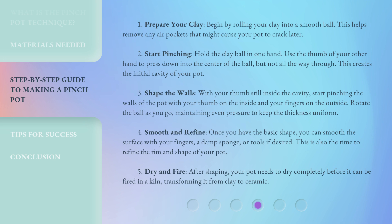Step 3: Shape the walls. With your thumb still inside the cavity, start pinching the walls of the pot with your thumb on the inside and your fingers on the outside. Rotate the ball as you go, maintaining even pressure to keep the thickness uniform. Step 4: Smooth and refine. Once you have the basic shape, you can smooth the surface with your fingers, a damp sponge, or tools if desired. This is also the time to refine the rim and shape of your pot. Step 5: Dry and fire. After shaping, your pot needs to dry completely before it can be fired in a kiln, transforming it from clay to ceramic.